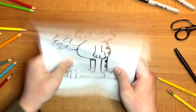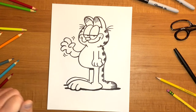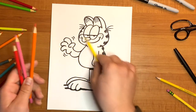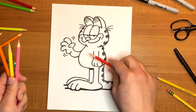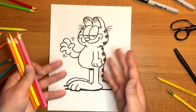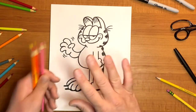Now it's time to color him in. Today I'm going to be using just a few colors: orange for his fur, yellow for his muzzle, pink for his nose, and some red just to add some darker shadows to create more depth. And as always, I'm going to speed this part of the video up, so feel free to pause the video at any time and use it as a reference.